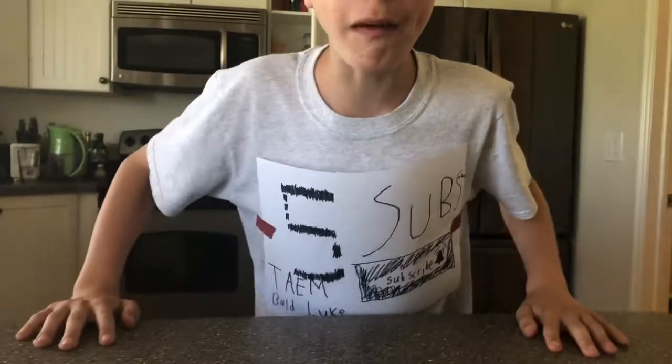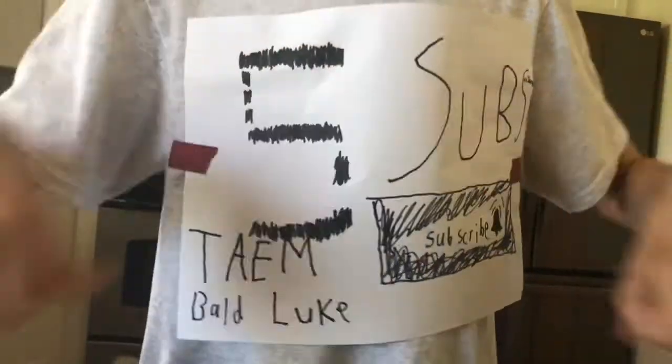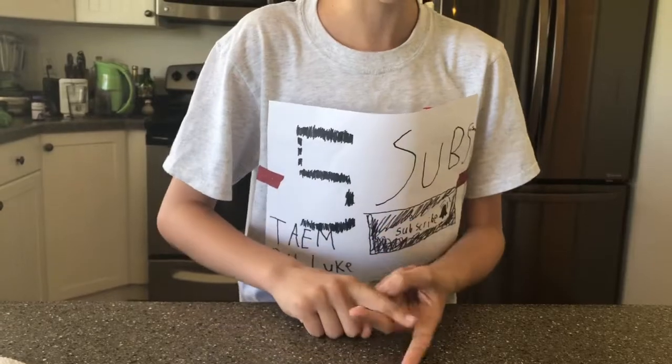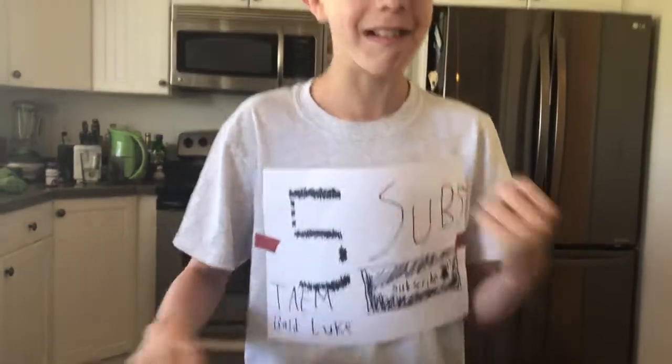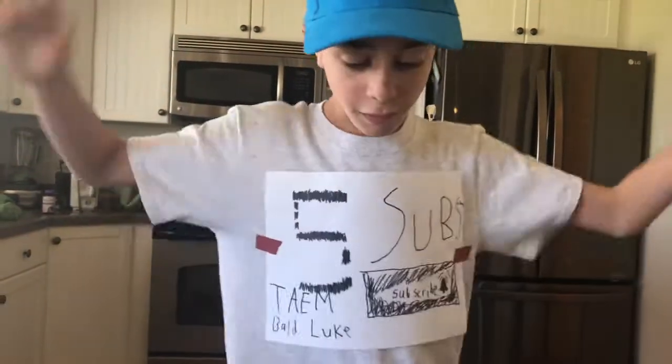But first before we get on with the video, let me mention our brand new five-subscriber merch. You can get your own that says not just baldloot — you can get Kai's, you can get Nala, you can get mini ties, you can get anybody on your beautiful merch at kais.com, code 5subs for 12% off, because we are 12.